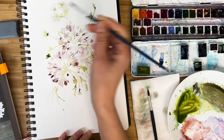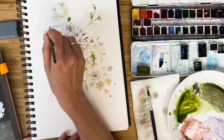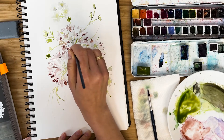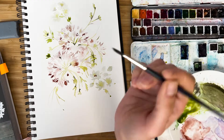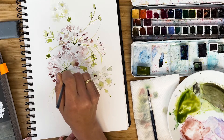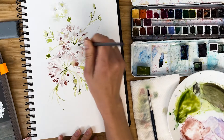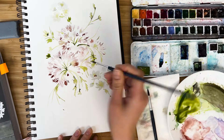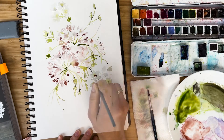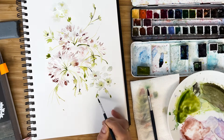I add some leaves, especially in the middle, because it's darker inside. Inside the bouquet, next to the stem, it's much darker. So it's nice to add this contrast and connect elements. We are basically done.